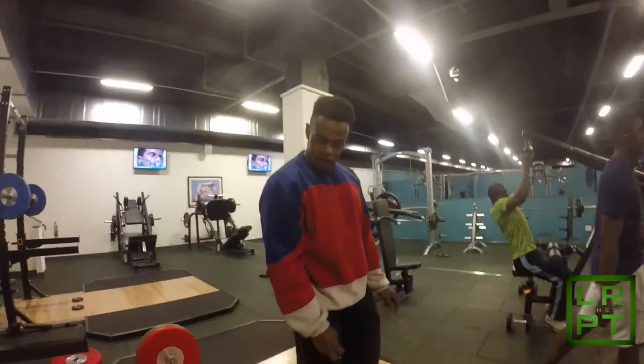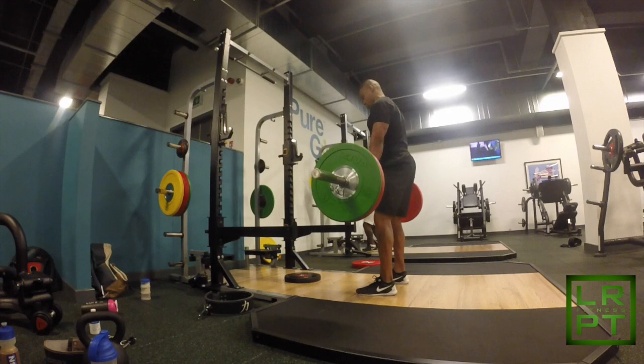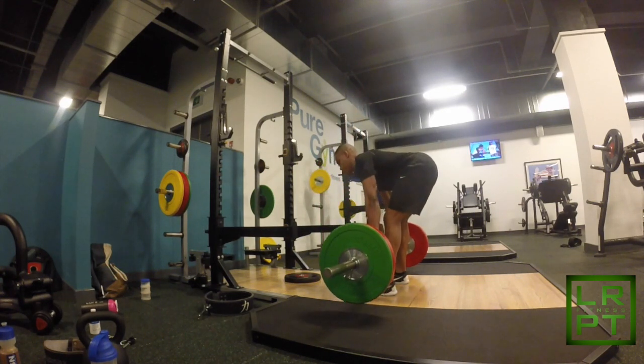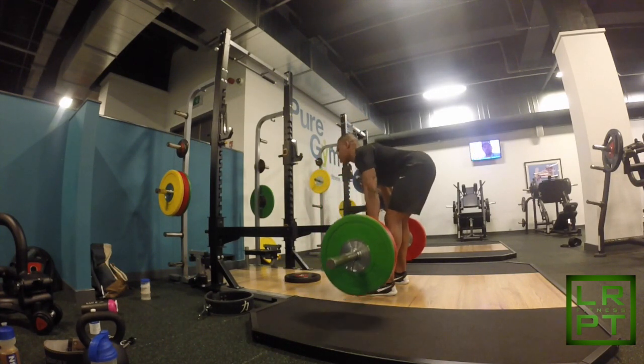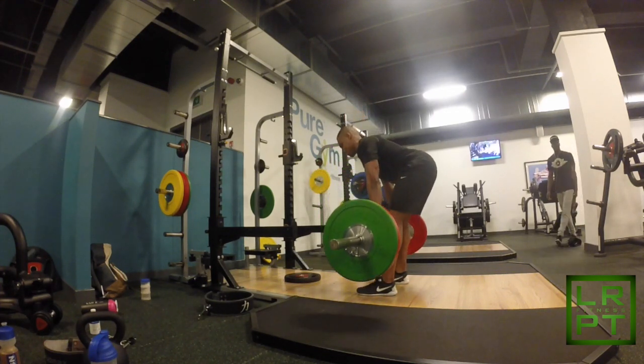The next exercise is the stiff leg deadlift. As Josiah was explaining, you're going to go down nice and slow for maybe two or three seconds, pause for two seconds at the bottom in the extended position, then explode up for one second.